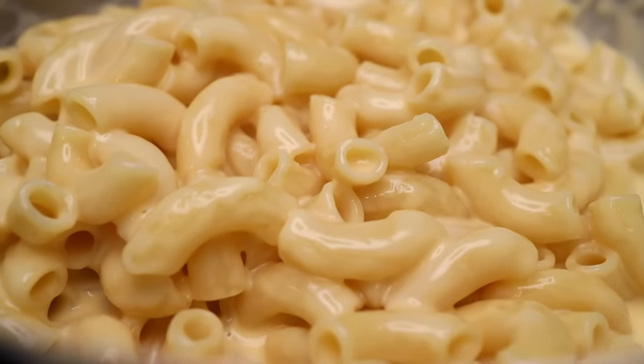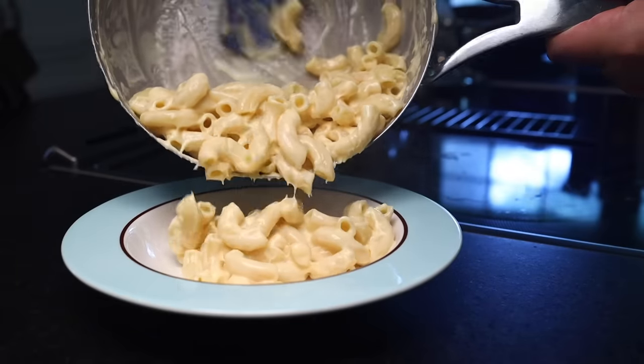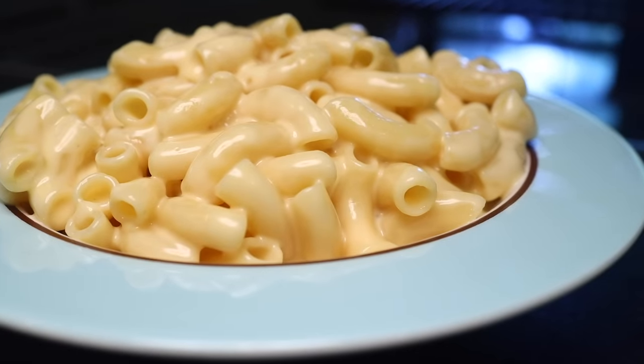In the second half of this video, I'm gonna show you how to make this if you don't have access to processed cheese slices, and I'll show you some ways to make it a little bit more interesting or flavorful. But I do love the simple version — sauce as smooth as honey, which happens to be the sponsor of this video.